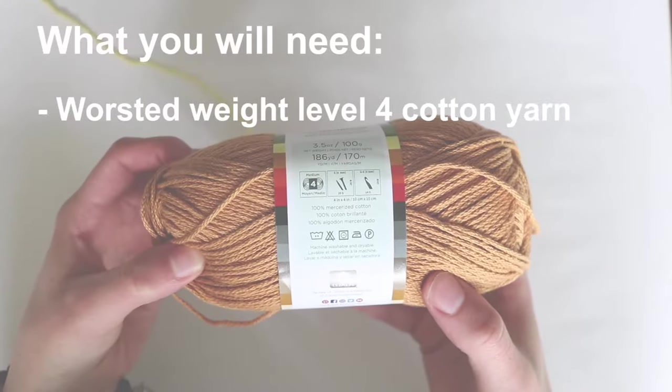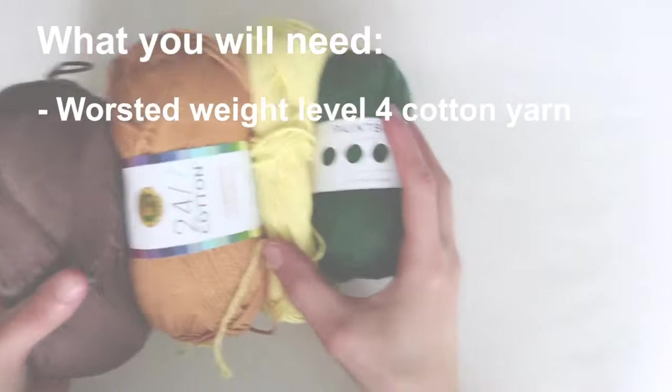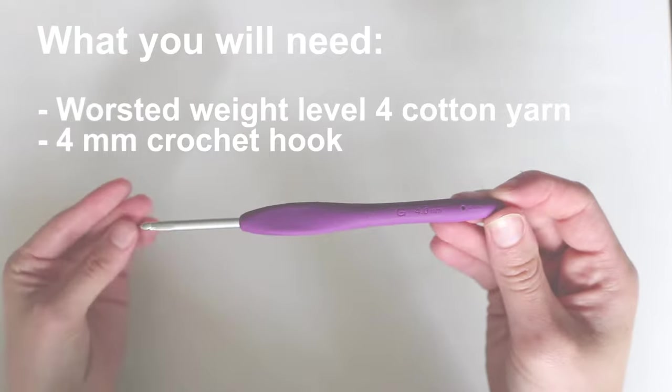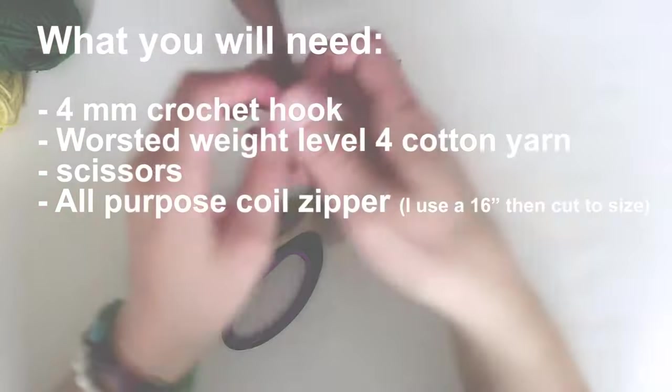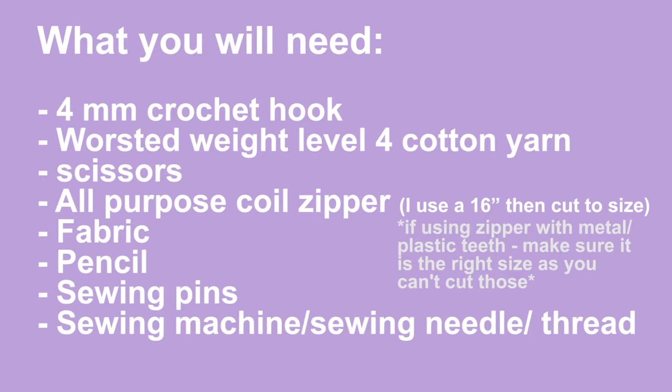I'll be using worsted weight level 4 cotton yarn. My go-to is always Lion Brand 24-7 Cotton, and I'm also using some Paintbox as well. I'm using a 4 millimeter crochet hook. You'll also need scissors. I use an all-purpose coil zipper — I cut it to size; I have a 16-inch and I'll show you how to cut it. You'll also need fabric, pencil, sewing pins, and depending on how you want to attach the lining you can use a sewing machine or a sewing needle. I'll show how I do it with a sewing machine — I'm no professional, so I'm just showing how I do it. You'll also need thread, and I use an iron which is totally optional, but it makes the process go smoother.